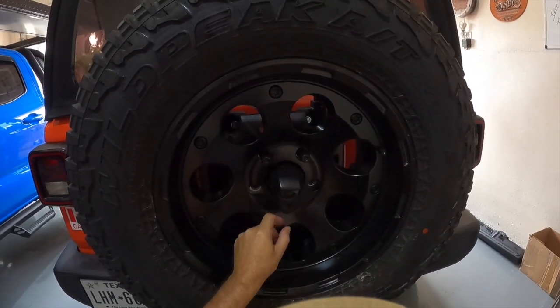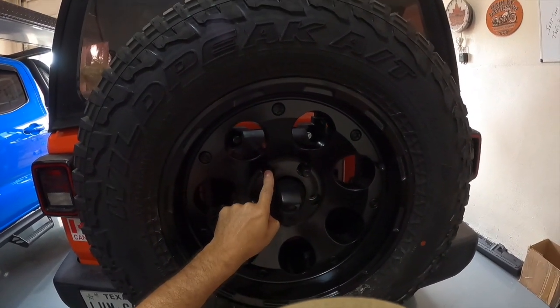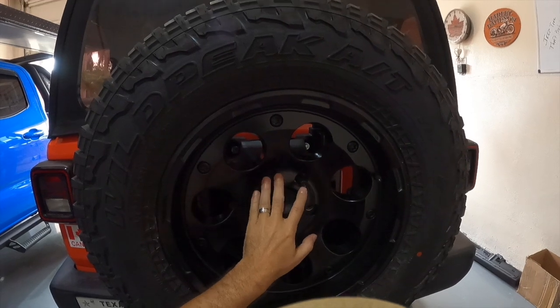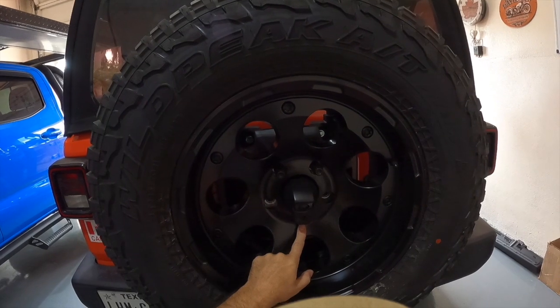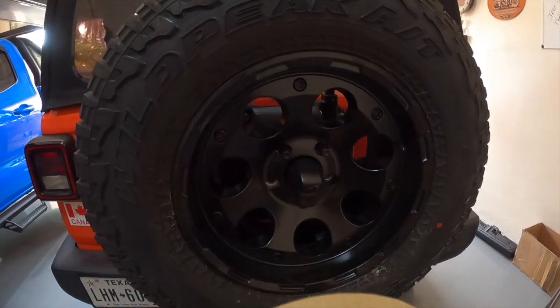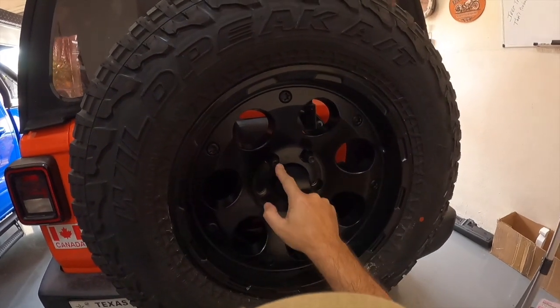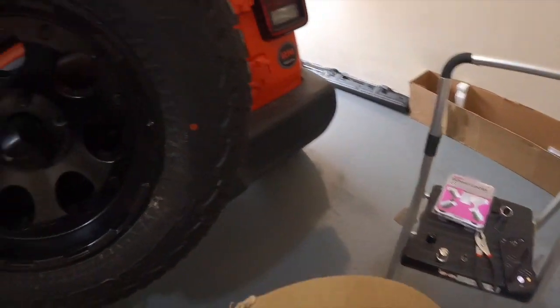I think I'm going to go ahead and leave these lug nuts on — they do match what's on the Jeep right now, so it's a pretty good look. Ultimately I'll see what the wife wants to do; if she wants everything matched, we can go ahead and put the other locking ones on so they all match.